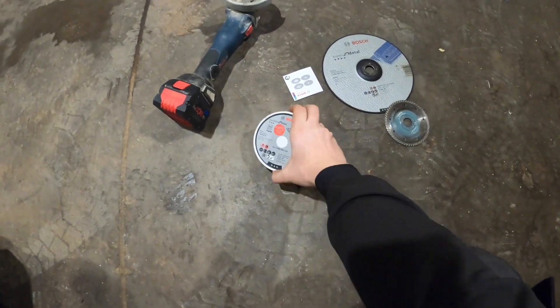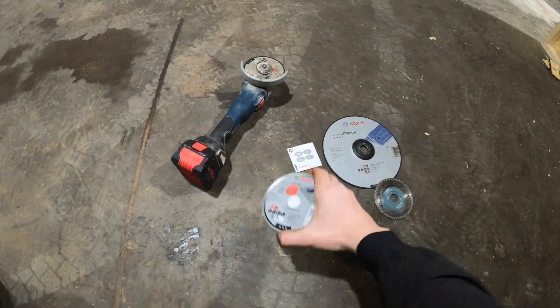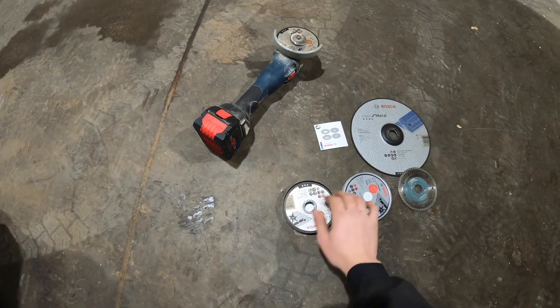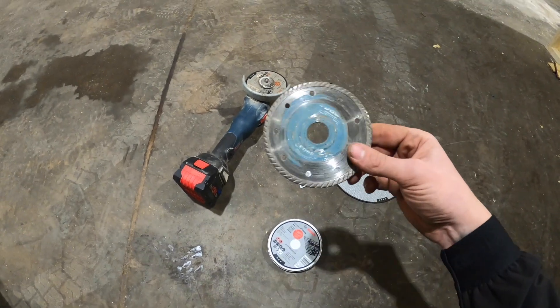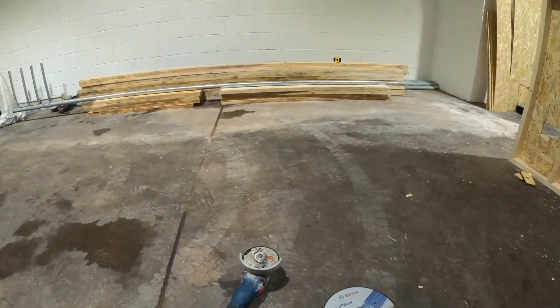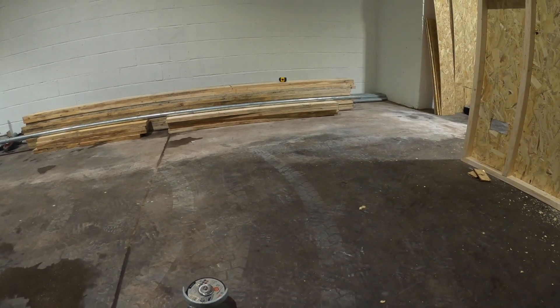B&Q trip done. I picked up these Bosch metal ones - about eight quid. Ten jobs, good. Hand on heart, I don't think I've ever bought blades for an angle grinder before - this one was given to me by my dad and he'd had it for years. So I've measured out the tube. I'll stick it on the side, get some grinding done - make sure we're wearing eye protection as well.